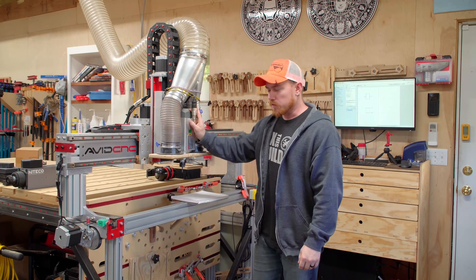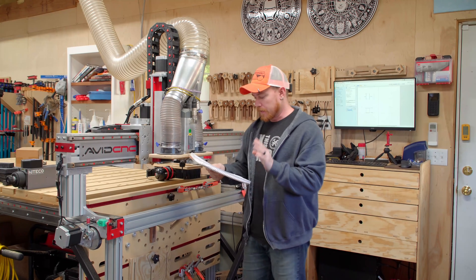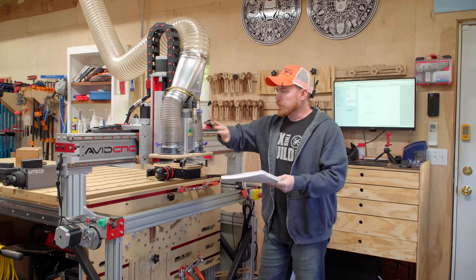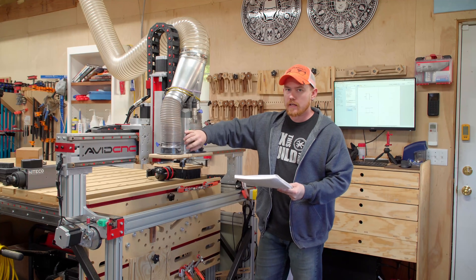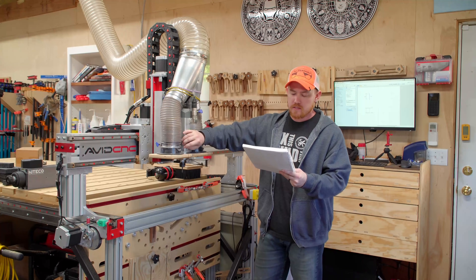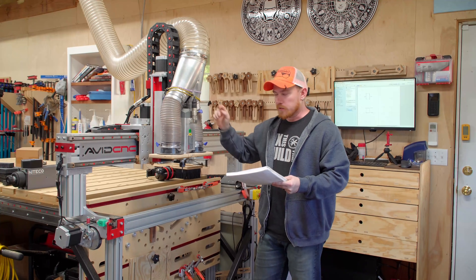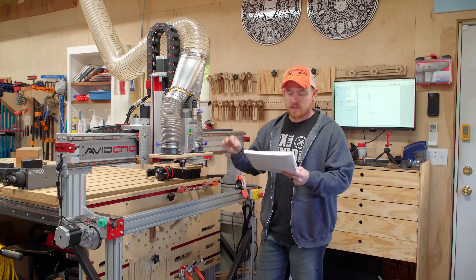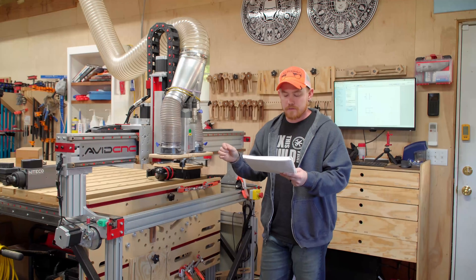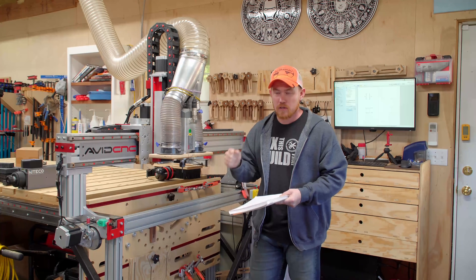Today is upgrade the spindle day on the CNC machine, so let me throw some numbers at you real quick. I had to write it down because it gets kind of confusing. The original spindle I have is a 2.2 kilowatt spindle — that translates to 2.95 horsepower. The new spindle I'm about to install is 3-phase 6.5 kilowatt, or 8.71 horsepower.